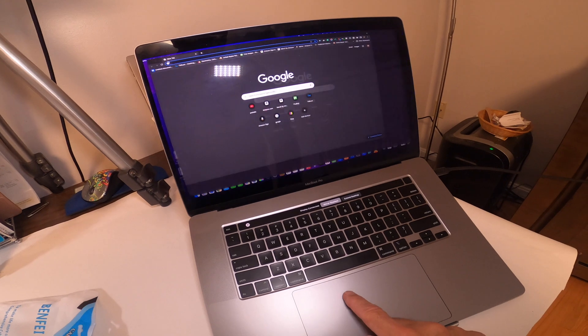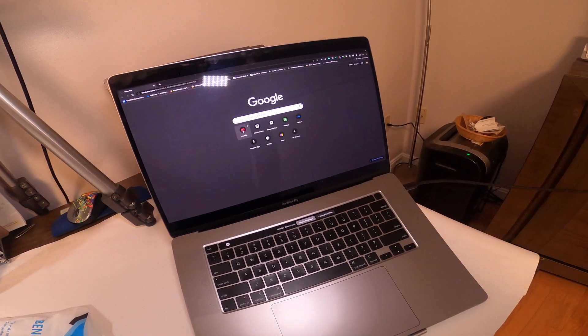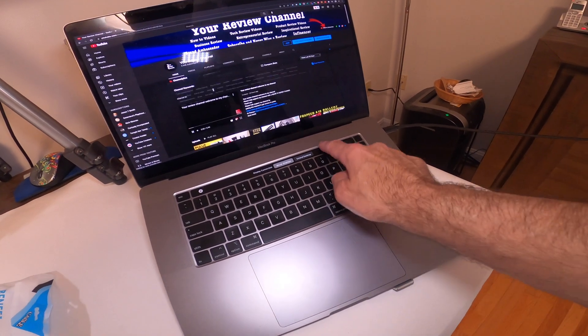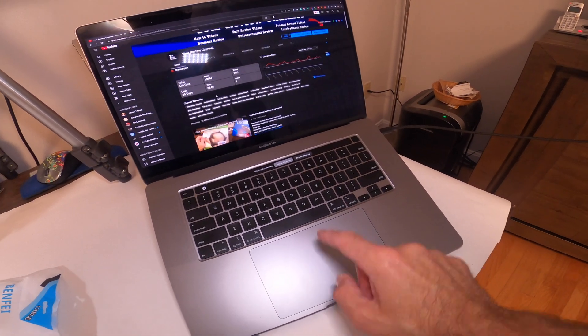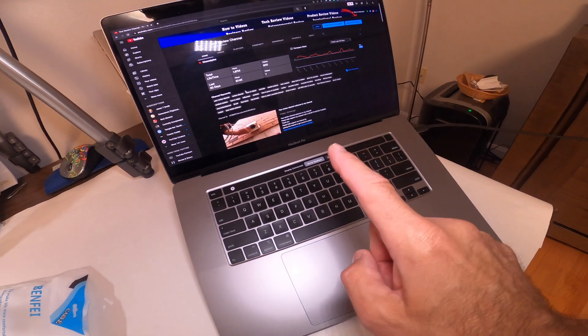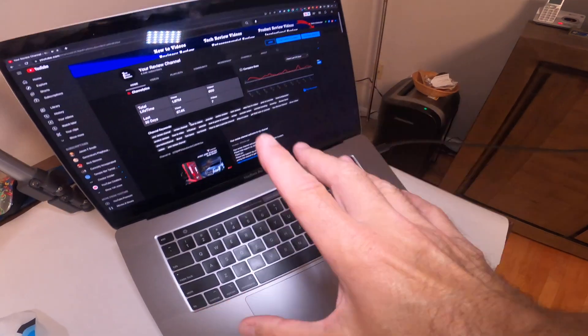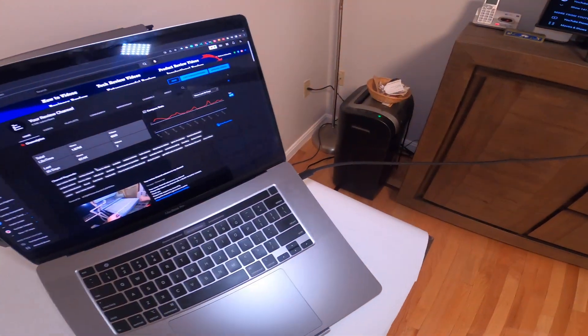The only issue you might have is no audio coming out of your TV. The audio is coming out of the computer, not the TV monitor. So how do you get the audio signal to go through this cable and into the TV?